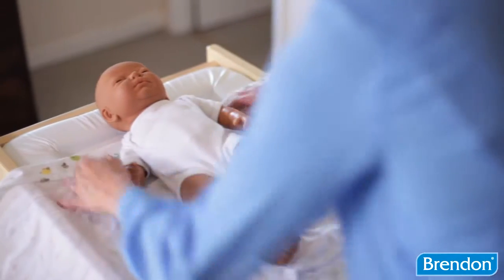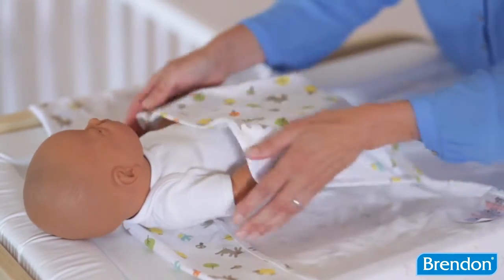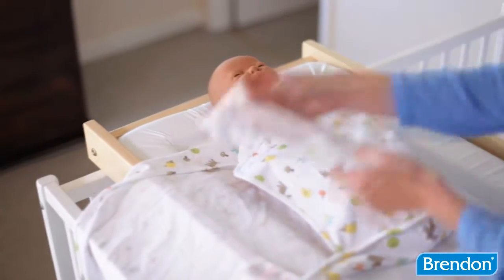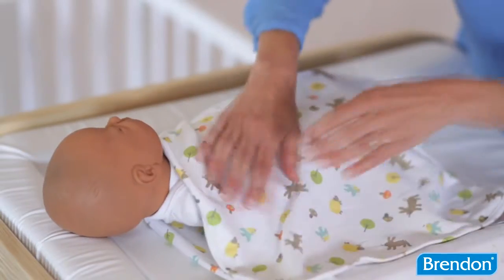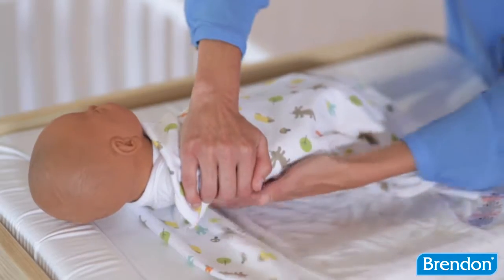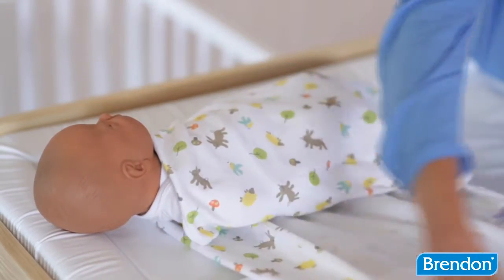You line the baby's shoulders up with the fold of the material. You then take the bottom of the swaddle and fold that up keeping its legs in secure. Take the shorter side of the Grow Swaddle and fold that over the top of your baby ensuring that the material is tucked nicely underneath its chin. You then fold that underneath keeping the material flat so there are no uncomfortable ridges.